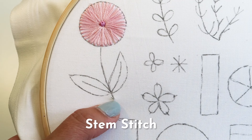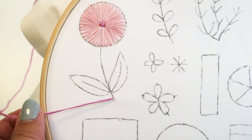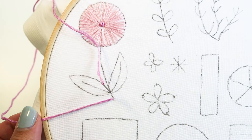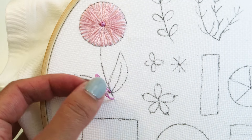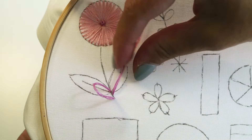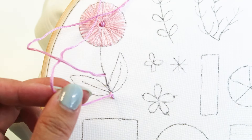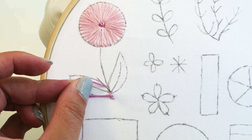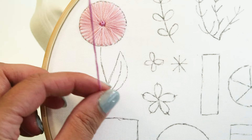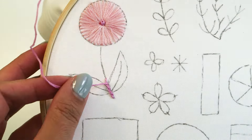The next stitch we're going to learn is the stem stitch. Bring your needle from the back of the hoop to the front. Direct your needle about one stitch length away and bring it from the front to the back. Next, direct your needle to the middle of the start and the end, bring it through, and pull the thread taut. Repeat this moving along the stem outline and it will create a nice rope-like texture.